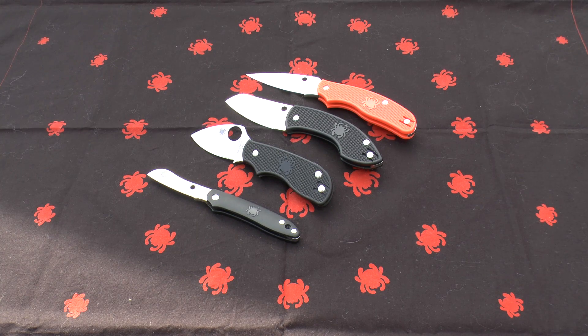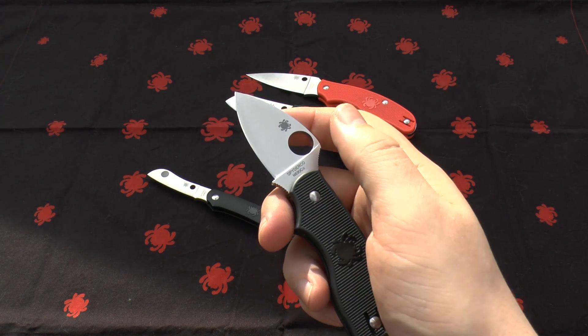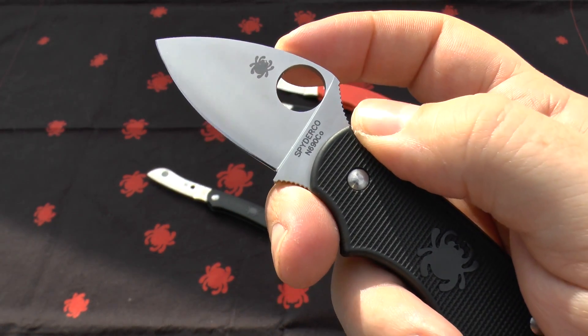It's an Austrian-made stainless steel which is comparable to 440C in performance and value. Some may call it the Böhler Uddeholm steel, because I think that's the area it comes from — the mountains there. It has excellent edge qualities and corrosion resistance.